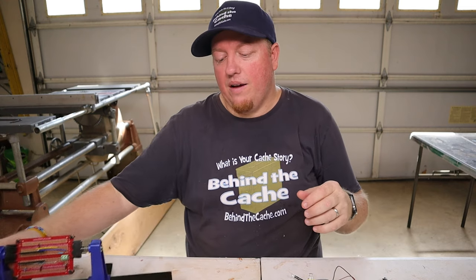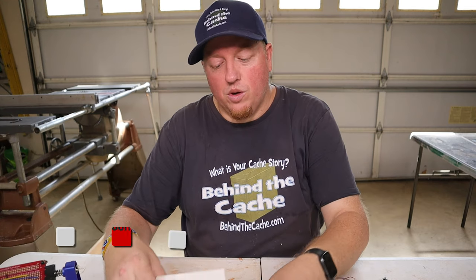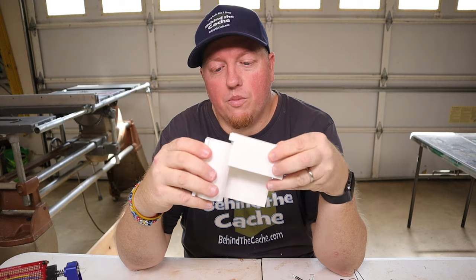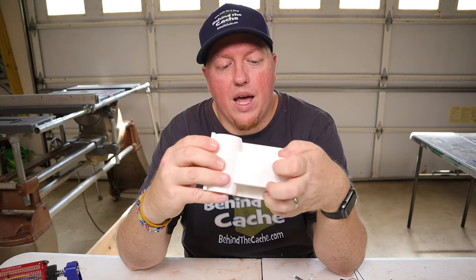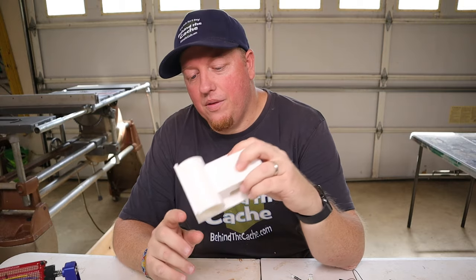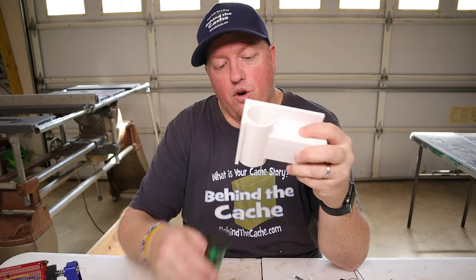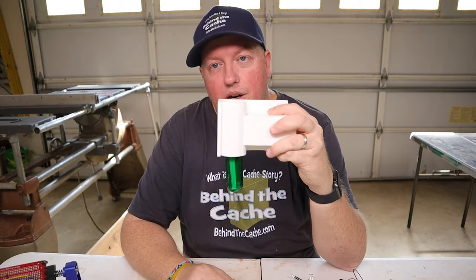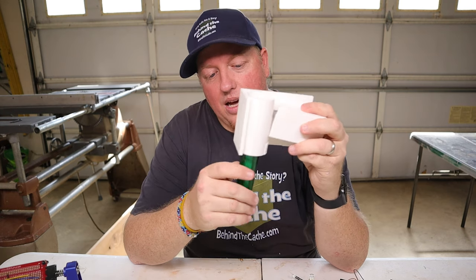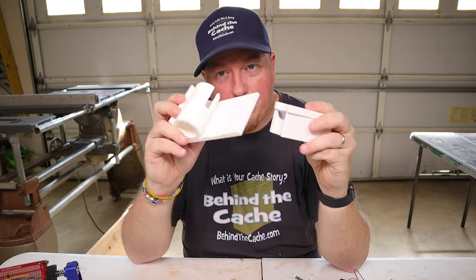Now the other part that we have to put in is the servo, but the servo attaches to this. And what this is, is the actual preform release mechanism. And thanks to Bounce Bounce who printed this up for me, this is going to be really great. So the preform just slips up in here, and then the servo will activate on the inside. Now let me show you kind of what the mechanism is.